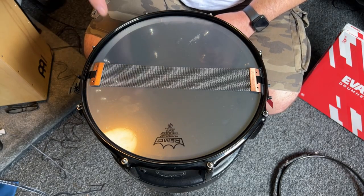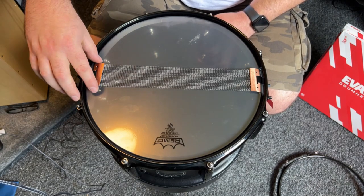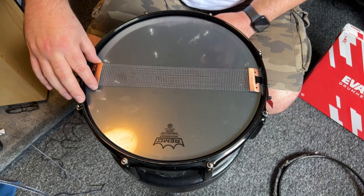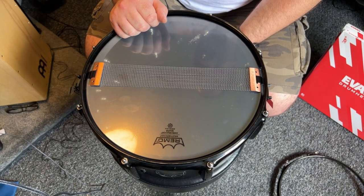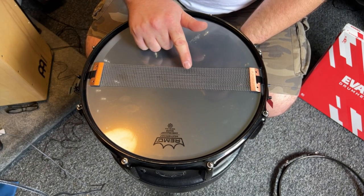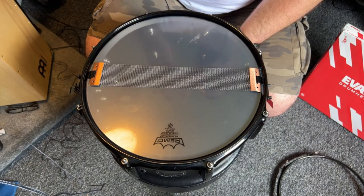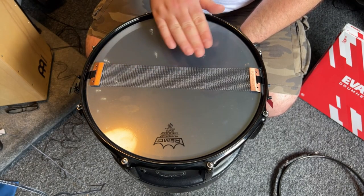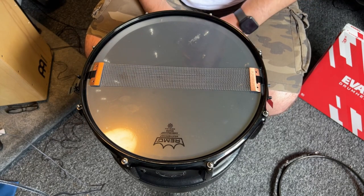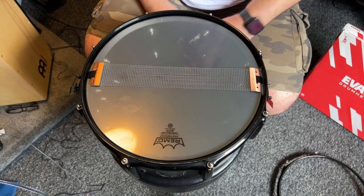Now we've got the drum flipped over, we can quickly inspect the snare wires. These are a Pure Sound Blaster. We can see there are a couple of loose strands there, but nothing really to worry about at this point. I'll probably be replacing them eventually, just not right now. So let's get them off.